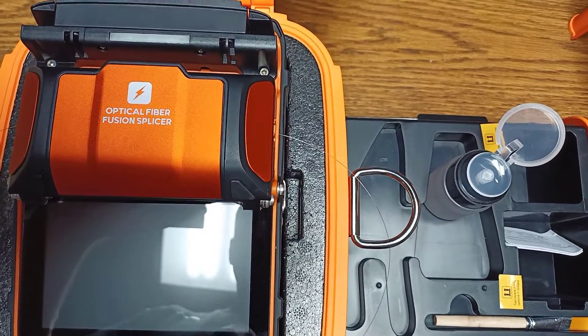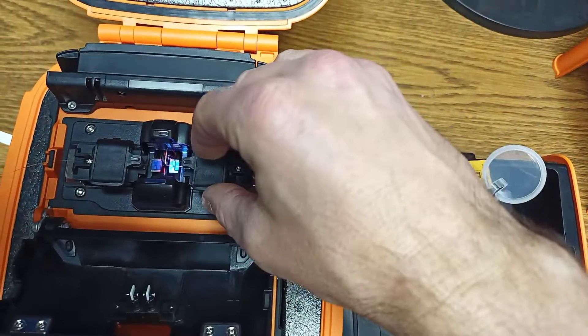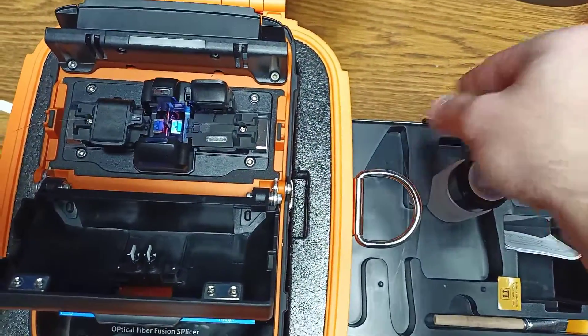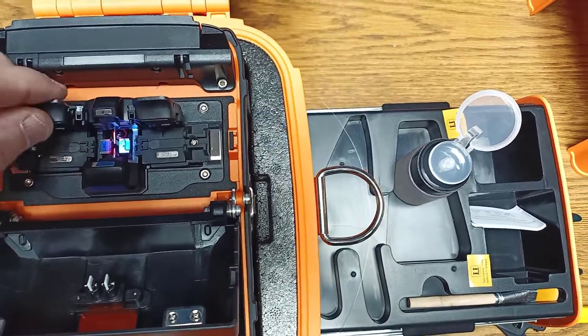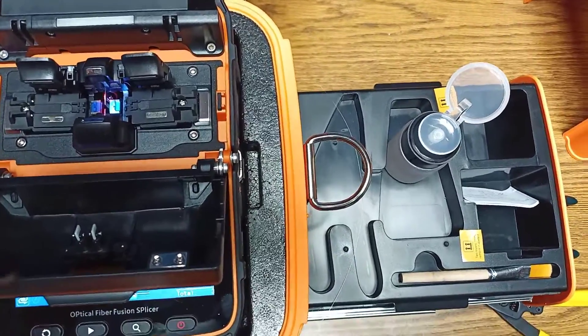Just press the power and turn it back on. So it doesn't actually splice the fiber — it's just doing some type of calibration. You could use any single mode fiber for this; I'm just using the one that came with it for the time being.